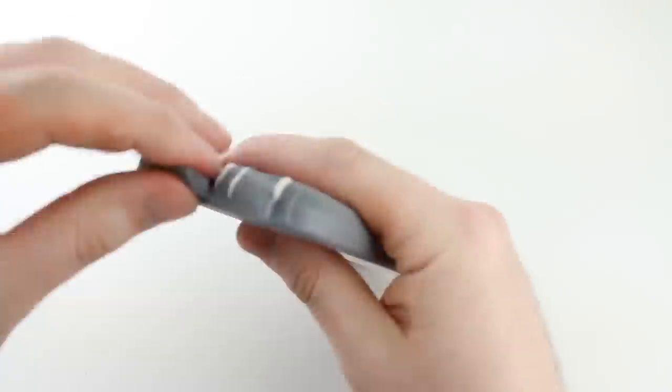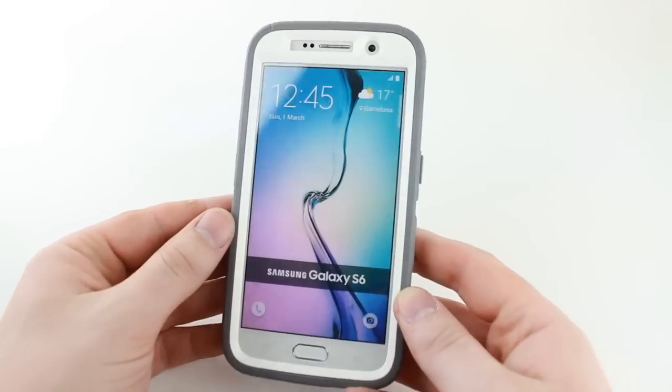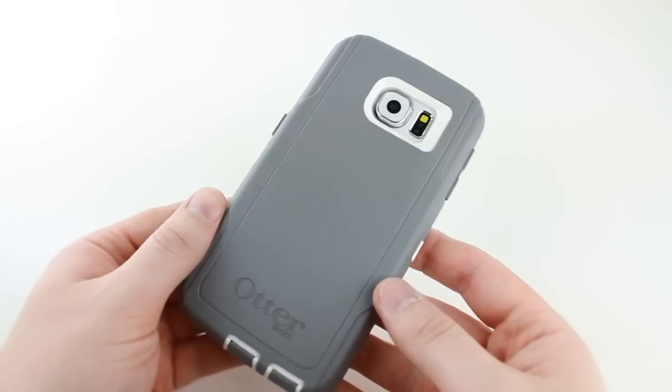All of which adds up to give your S6 the toughest and most durable protection on the market today. This really is a fantastic case for anyone looking to equip their phone with everything it needs to survive in almost any environment.